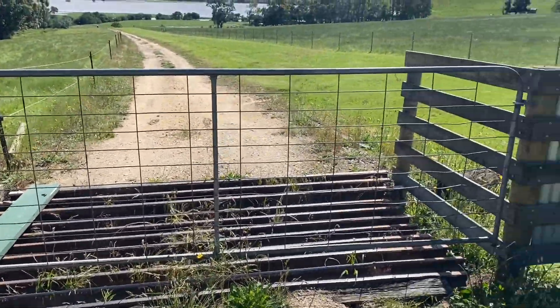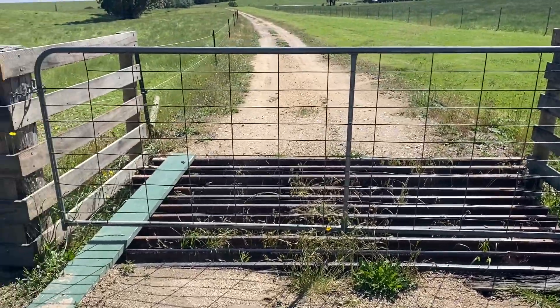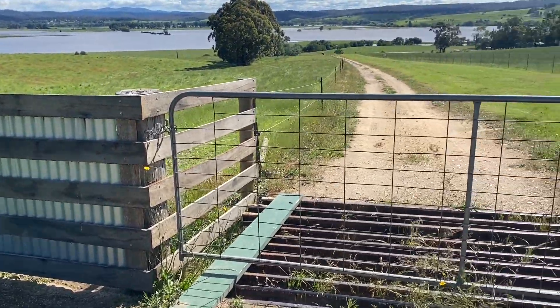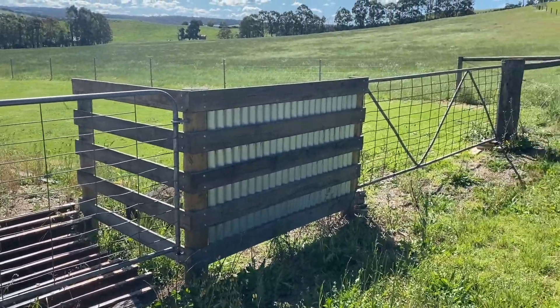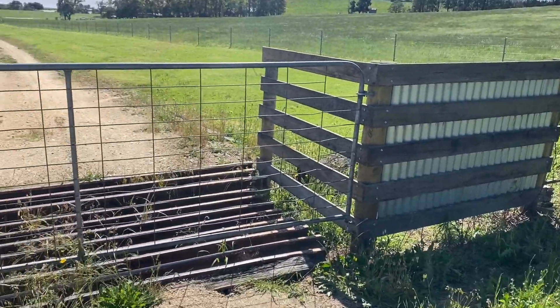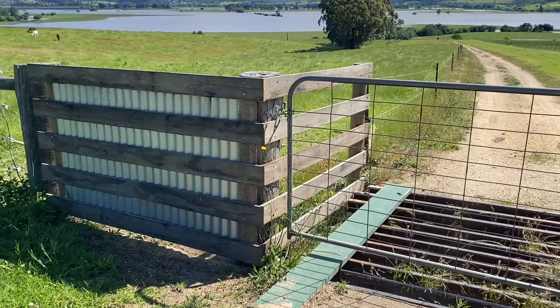So I've swung this gate on this post, and let's just neaten it up a bit. Like I say, an open gate is just an invitation. I've got to swing this gate over here — I've just got it propped up. But yeah, that's how I'm kind of doing it.